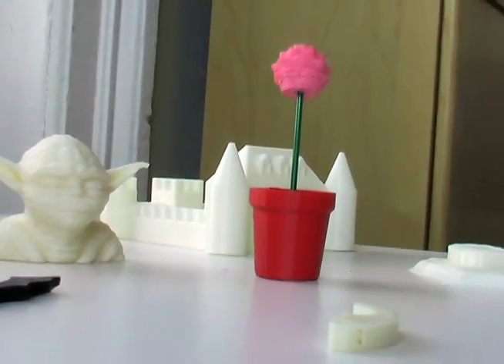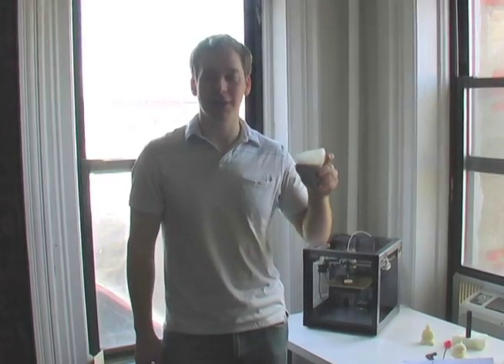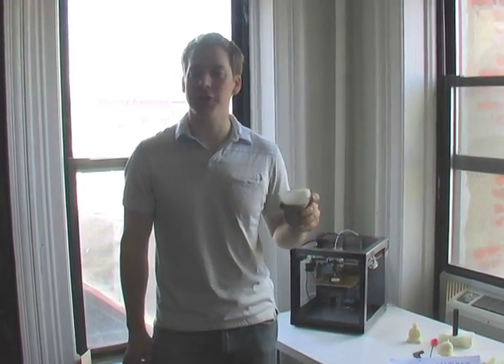With a SolidDoodle 3D printer you can make tons of useful stuff, like this tornado cup. Every SolidDoodle 3D printer comes fully assembled and ready to use, to get you up and running as quickly as possible. And we have a friendly support staff to answer all your questions. Visit SolidDoodle.com to buy yours today.